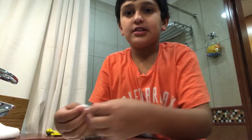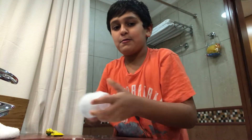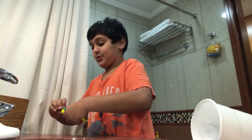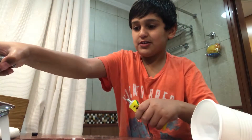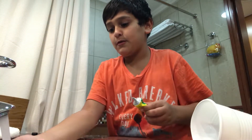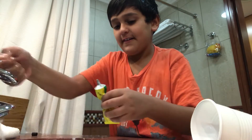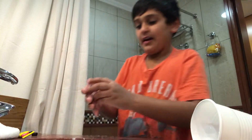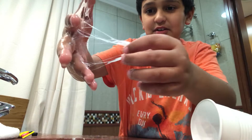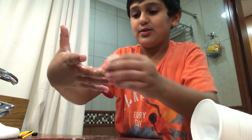Yeah, this is the slime. Let's see if there is more — let's make more, but with my hands. So this is the idea. Let's get some water on it. Look how satisfying that feels. It looks like Spider-Man's web.